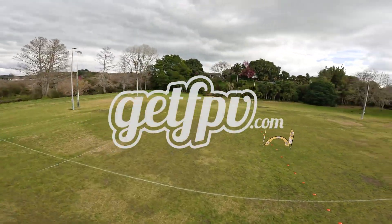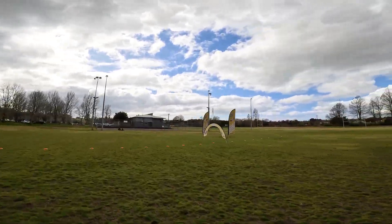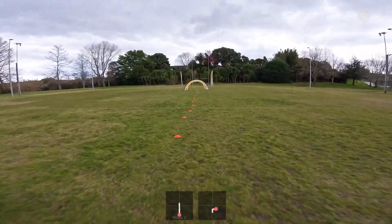Before we get started, let's give a big shout out to GetFPV for making this video possible. Let's talk about power loops.